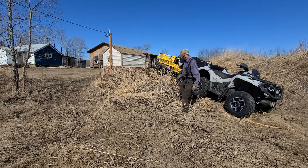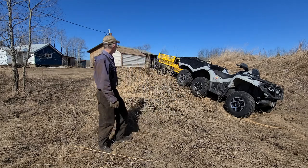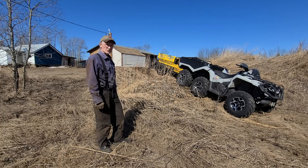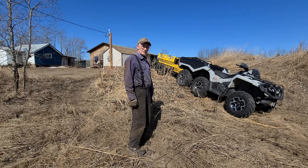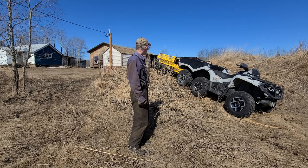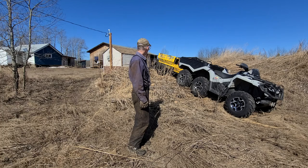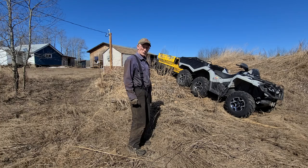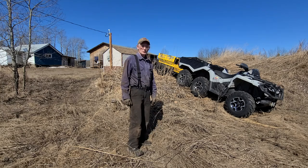I'd say the six-by-six and the trailer handled that little task like a trooper. I don't see any problems fetching wood with this setup in some pretty rugged terrain out in the bush when I go to get firewood. That's a pretty nice setup — I am super impressed.